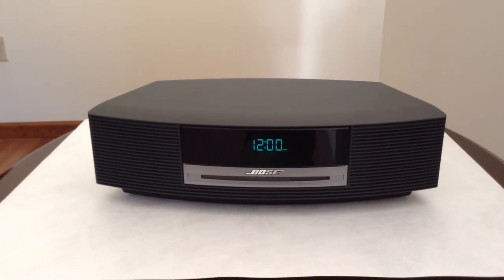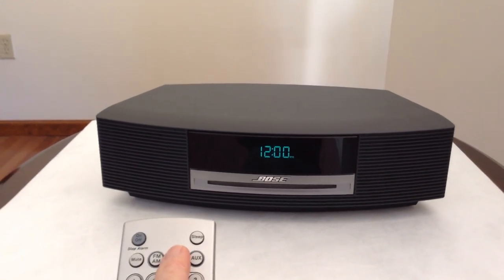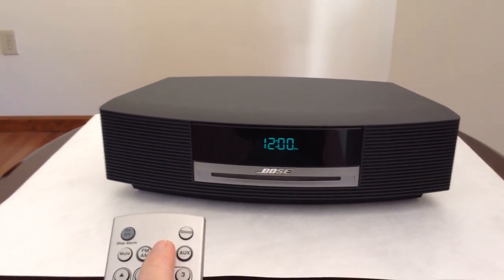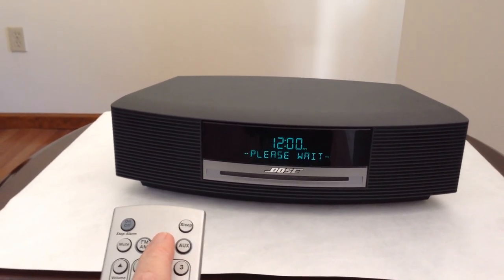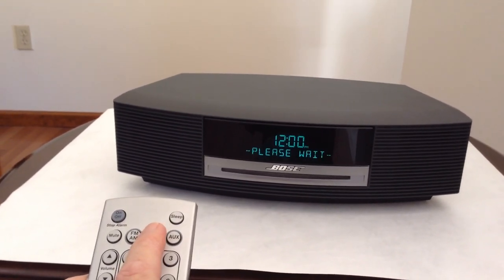My neighbor was going to throw out this Bose Wave Radio because the CD player was skipping. She gave it to me because she knew I liked playing with broken electronic stuff.